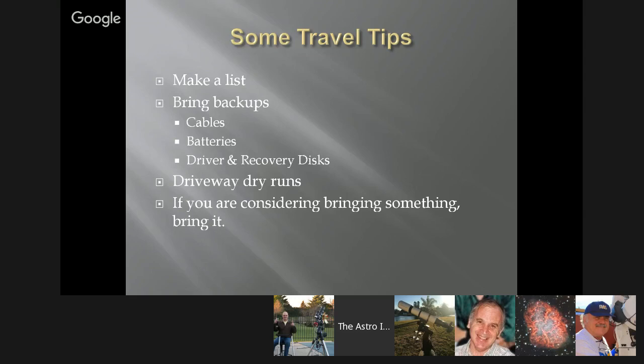This tip doesn't just apply to astrophotography — it applies to life and vacations. If you are considering bringing or doing something, bring or do it. Because if you don't, you're going to be upset with yourself when it turns out you really could have used it. For example, if you're going on an imaging trip and it gets a bit cloudy, if you'd brought your eyepieces you'd have something to do. You thought about bringing them but didn't. Throw them in your car — if you're considering it, bring it.